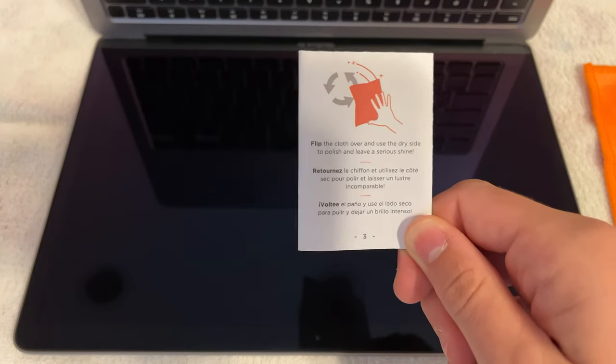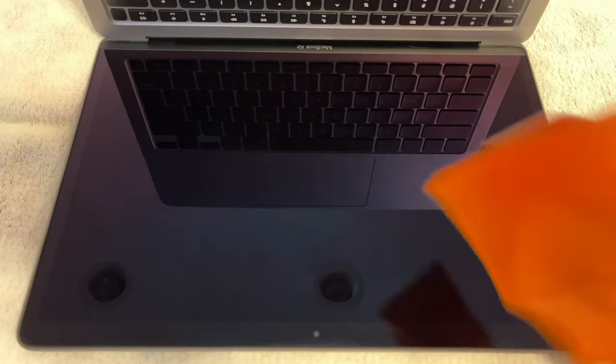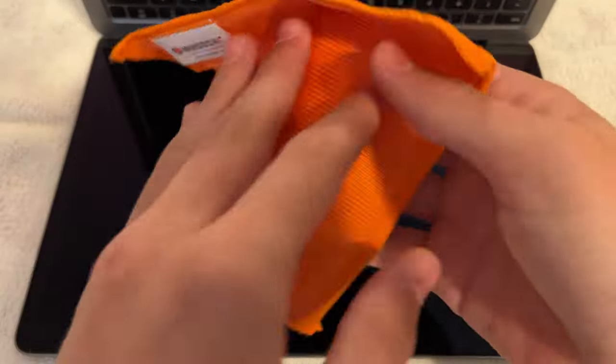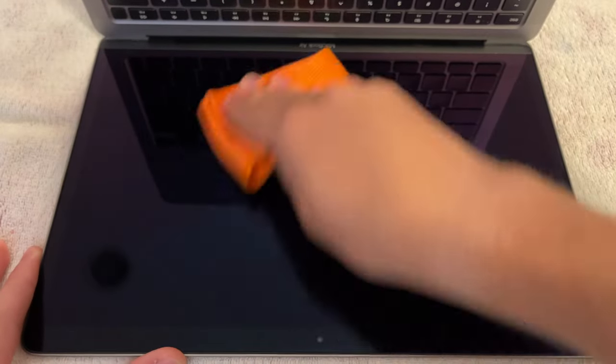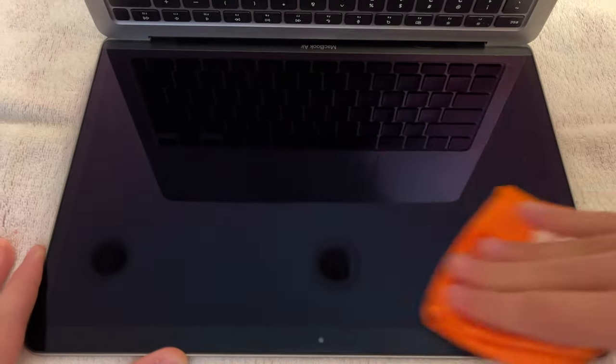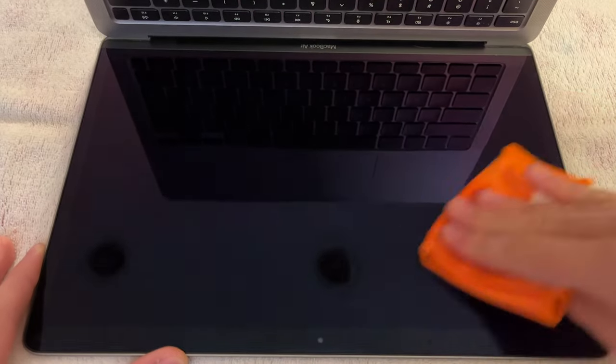After you're done using the solution on the screen, use a dry microfiber cloth to get rid of any remaining liquid that may still be on the screen. If you bought the same bottle that I did, it should come with two microfiber cloths, so it's good to reserve one for using with the solution and one for drying the screen afterwards. And that's it — your screen should look shiny as the day that you got it.